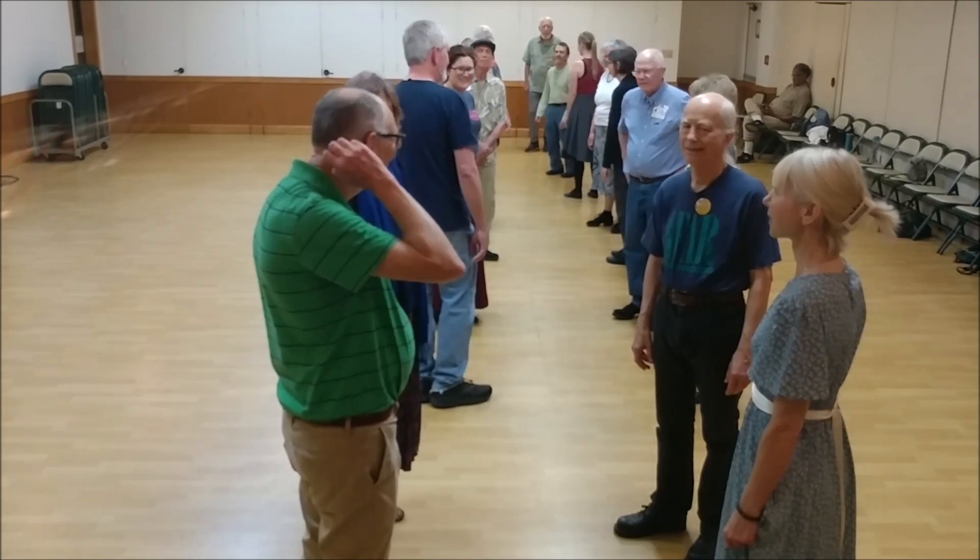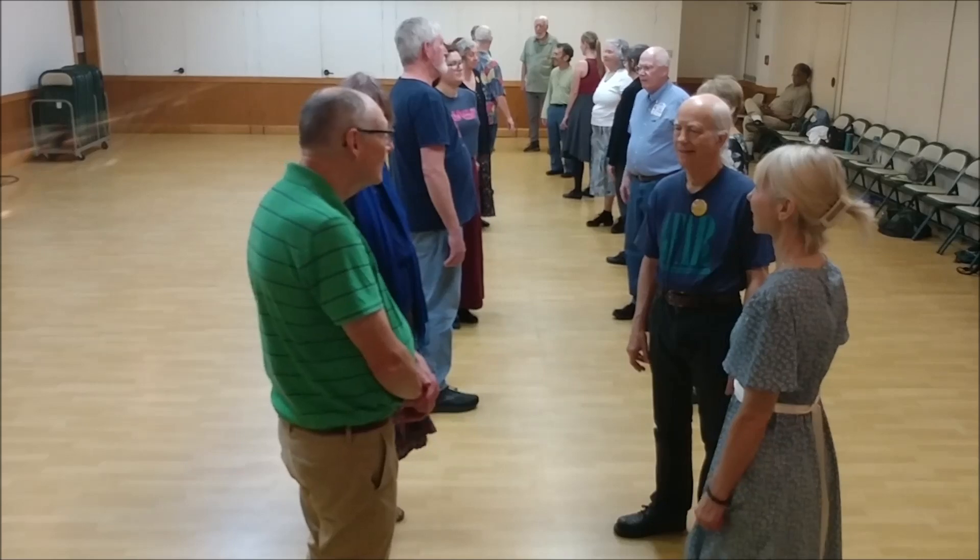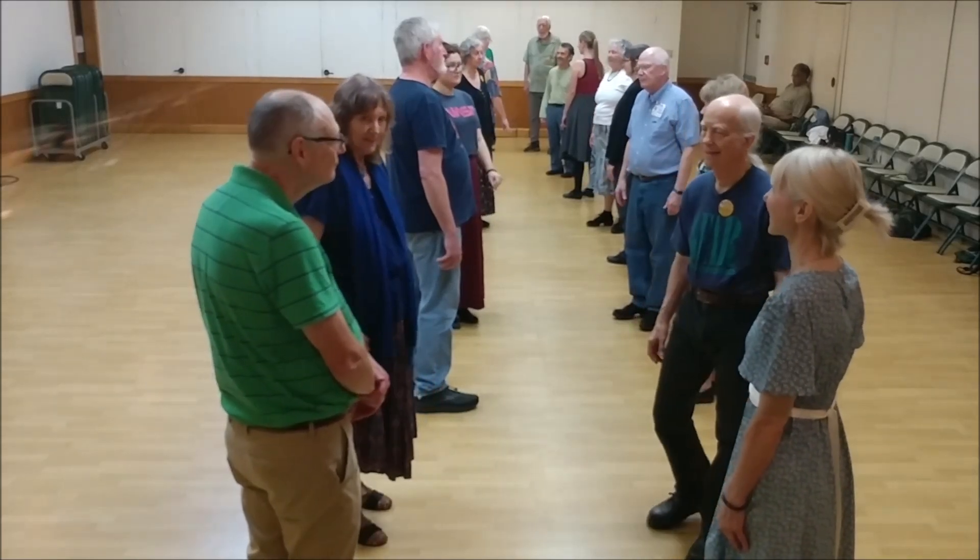It's a two-bar intro. Women ready to turn single right, and then trade passing left shoulder. Here we go.